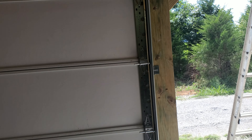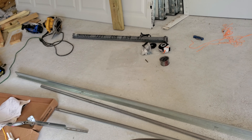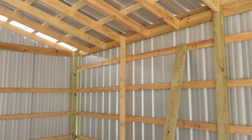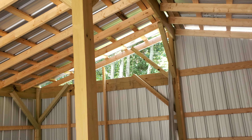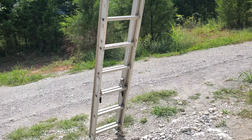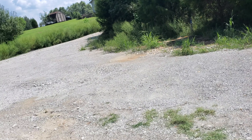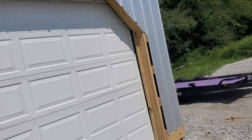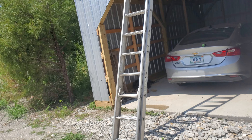I got a torsion spring over there and I'm figuring out how to put it all together. I also need some trim to put up there and finish that up. It's insulated too, so that's what I'm up to.